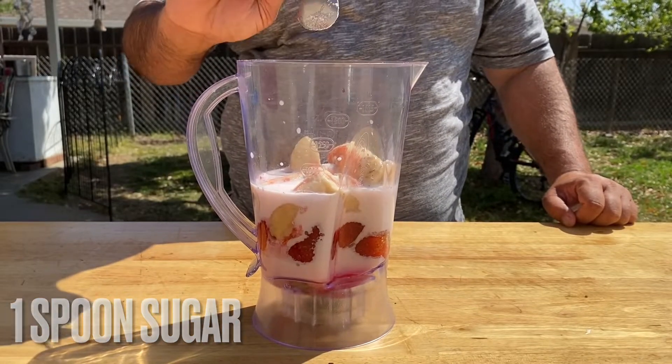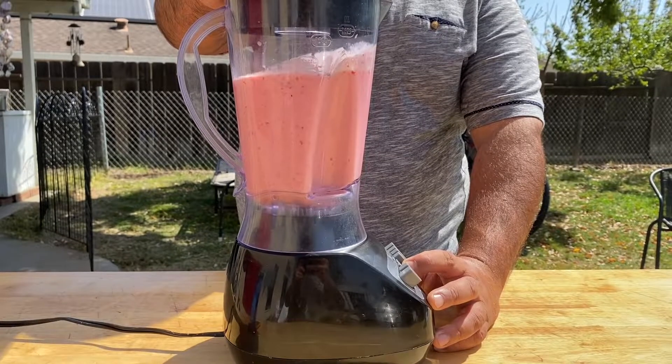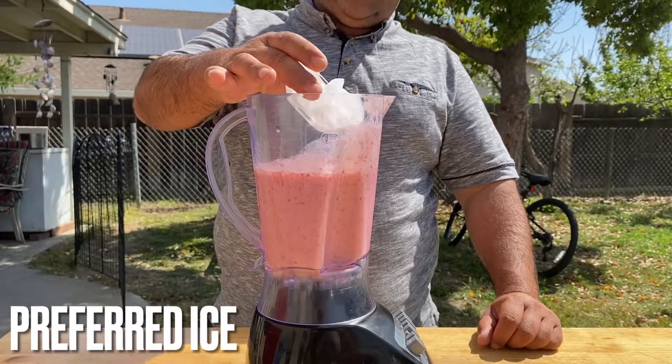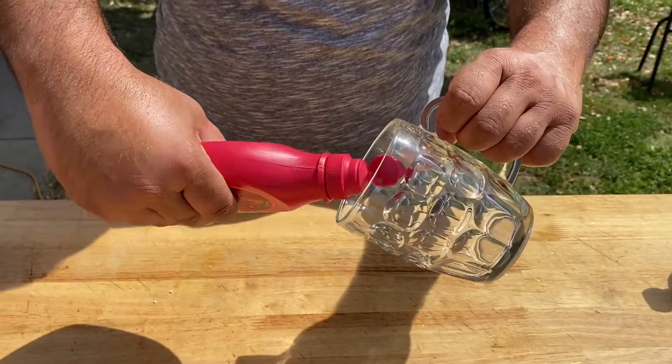Add sugar, add some ice, and a little bit more strawberry syrup.